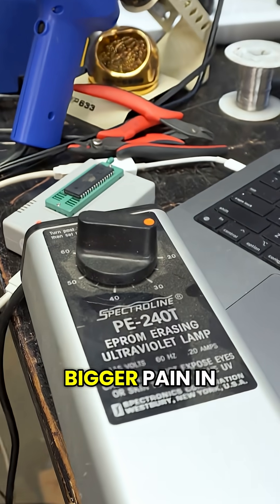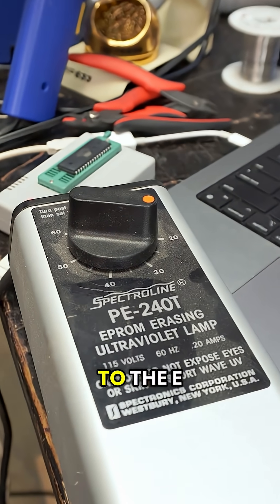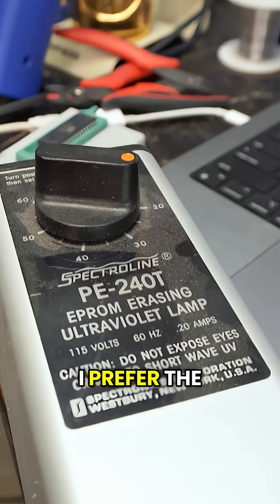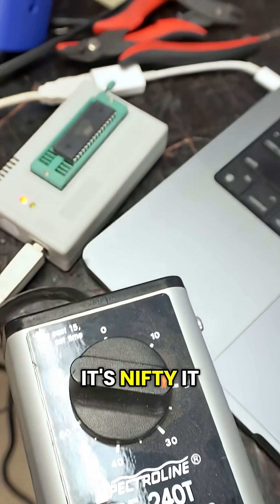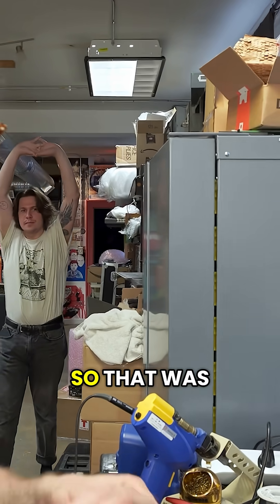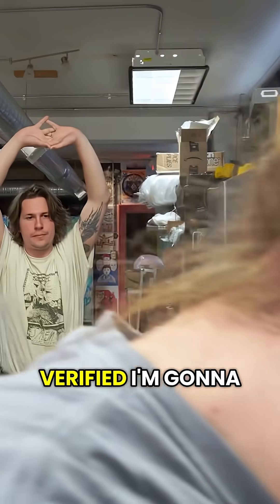So this is just a bigger pain compared to the EEPROMs, which is why I prefer the EEPROMs. It's nifty — that's how they used to do it. So that was verified, and I'm going to put this in.